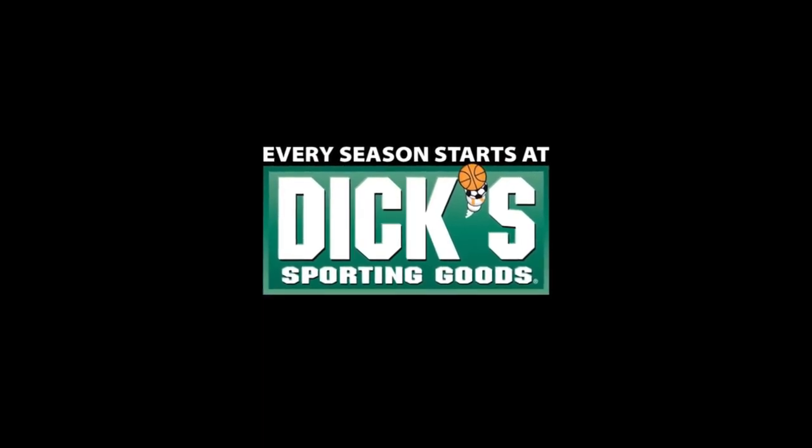Find the tackle brands you trust most at Dick's Sporting Goods or Dick's.com.